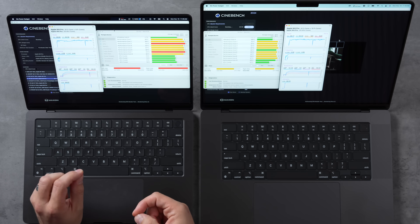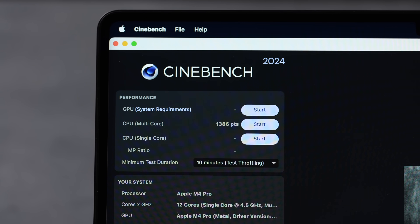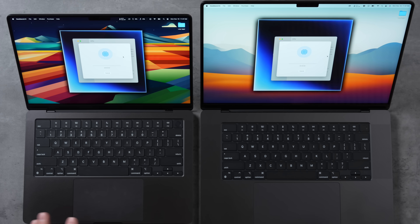The 16-inch has two extra performance cores drawing more power, yet it runs quieter. If you upgrade your 14-inch to the unbinned chip, the fans will be fully maxed out — that's why we don't really recommend getting an M4 Max on the 14-inch. Final Cinebench results: 1,680 on the 16-inch compared to 1,386 on the 14-inch. This year the fan noise difference is quite a bit bigger than it was before.